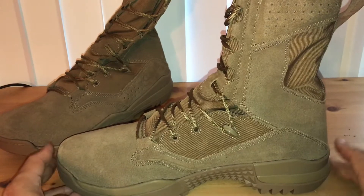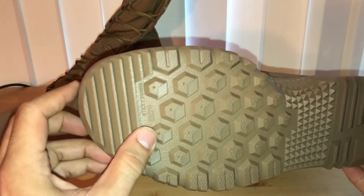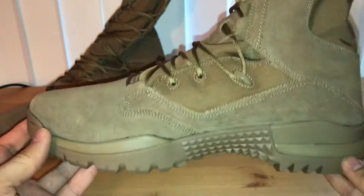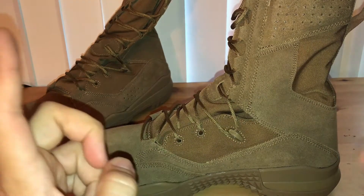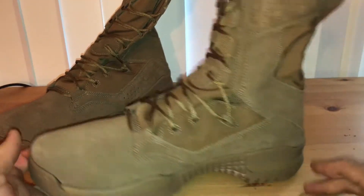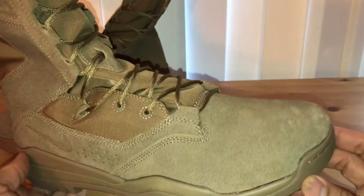These are the Field 2 boots, as opposed to the first generation Field which I did have. My other video was of the SFB Gen 2 — those were not Field boots, those were the original Nike SFB. These Field 2s are meant to replace the original Field boots, which are pretty common. These look light years ahead of those.